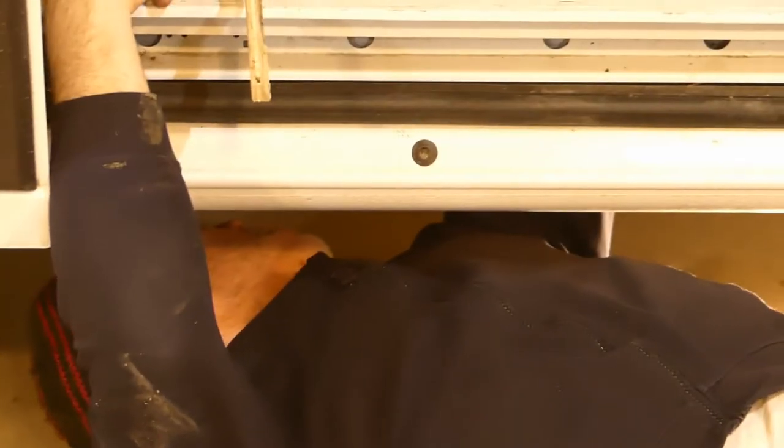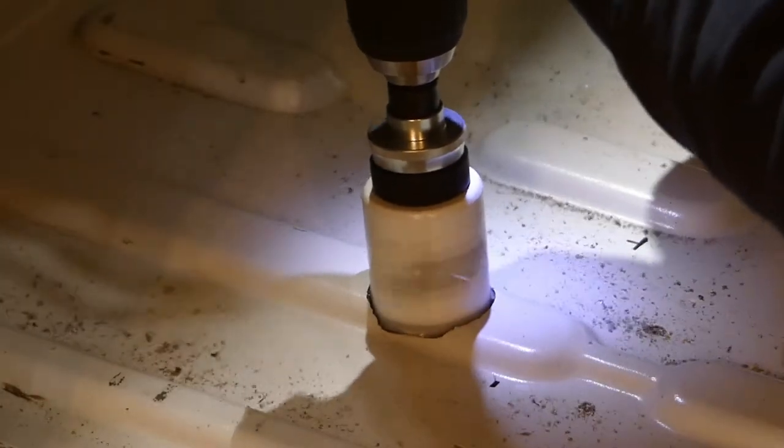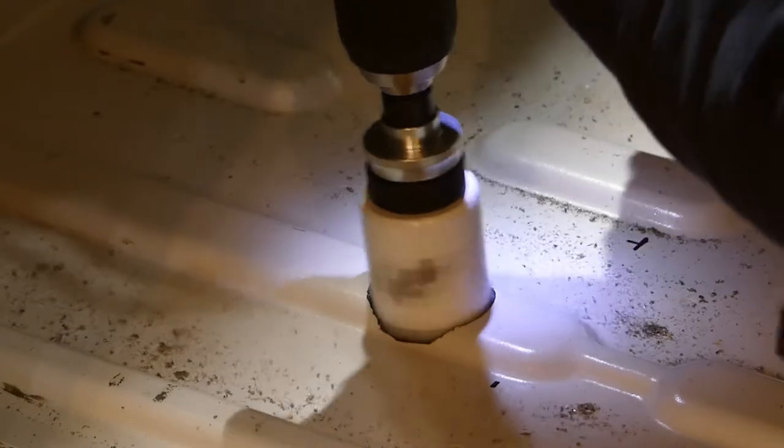Before we could make our shower pan, we had to determine the precise location of the drain. This involved climbing under the van to take a look at the ladder frame structure and then choose a suitable location.